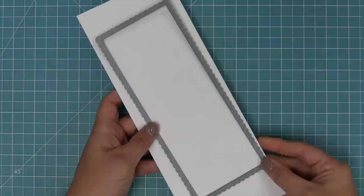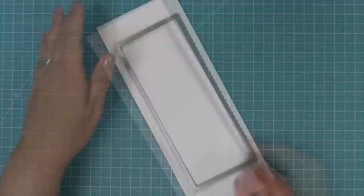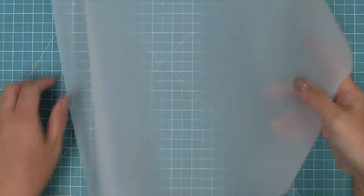First up we're going to be using just the plain jar, and we're going to do the shaker second. We have our scalloped slimline rectangle die, and we're going to run that through the die cut machine with some white cardstock. Then we're going to do some ink blending on this.